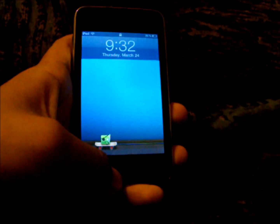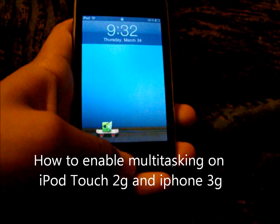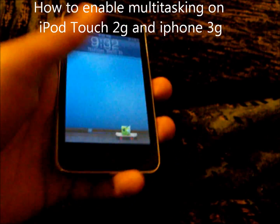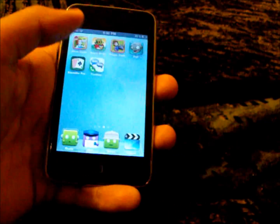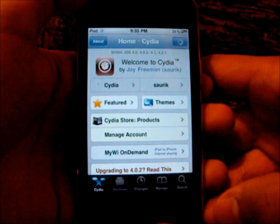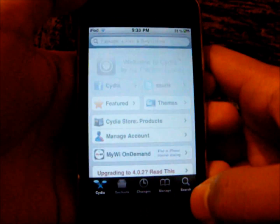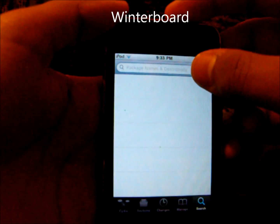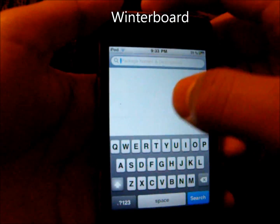Hey guys, in this video I'm going to show you how to enable multitasking on your iPod Touch 2 and your iPhone 3G. The first thing we're going to do is go to Cydia. We're going to wait for this to load. When it's done loading, you're going to go to search and type in WinterBoard. This is the first thing we're going to install in order to be able to enable features.